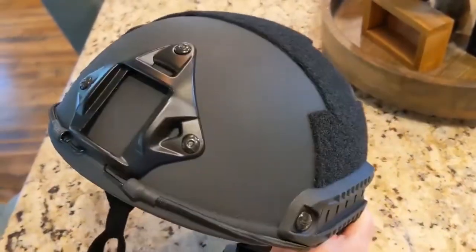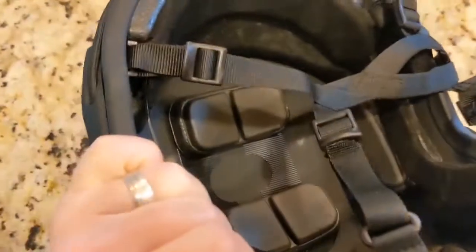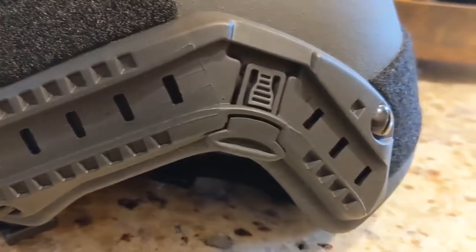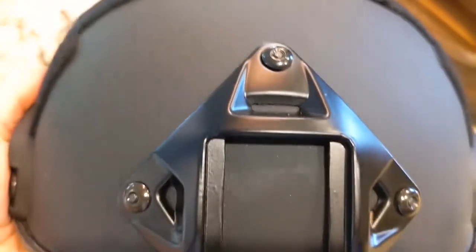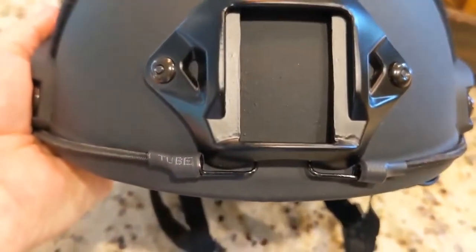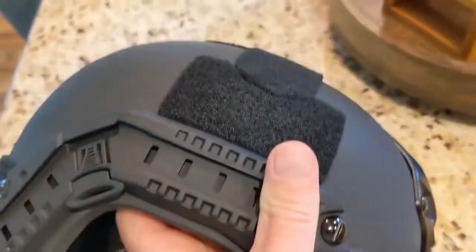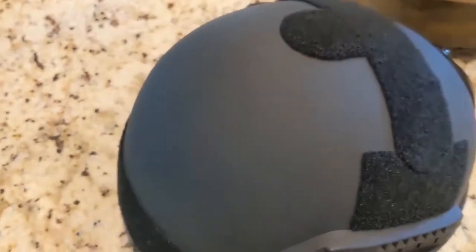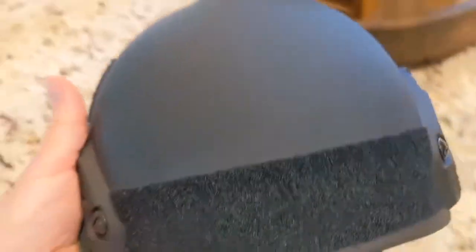I wanted to do a quick review of this ballistic helmet that I picked up off of Botak. I was looking for a reasonably priced ballistic helmet and after doing a little research I found this for 200 bucks. It's listed as a level 3A rated ballistic helmet. For 200 bucks I wasn't expecting a lot, but I gotta say it's actually reasonably solid build quality.